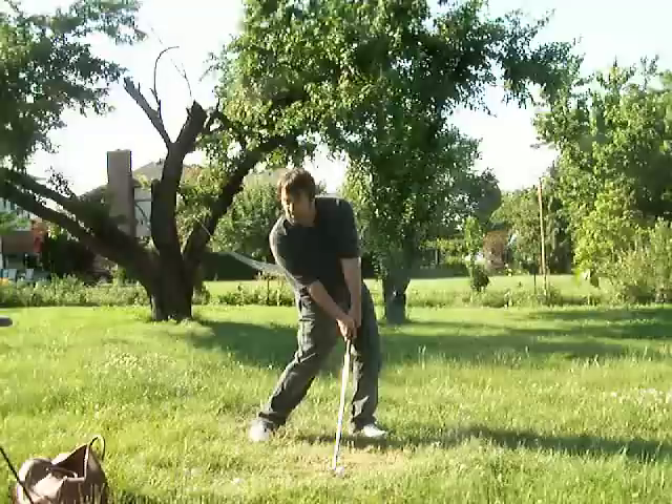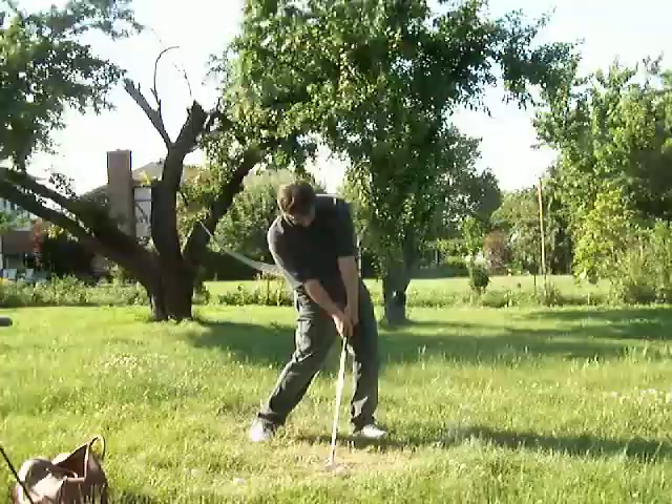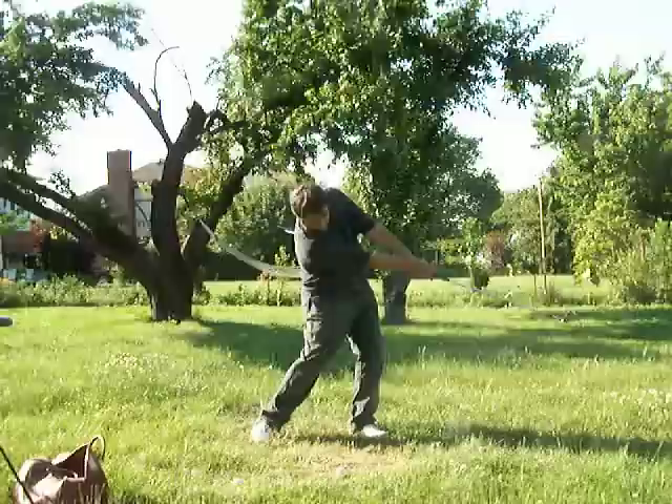I've been able to get there because I'm still in balance — I've done nothing to compromise it. Your left heel looks like it's up a bit? It's going to come up because my hands are passing my center. That's going to take me out into the golf course and pull me up into my finish.